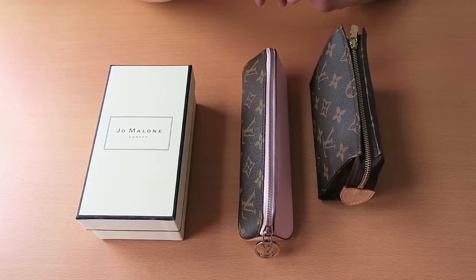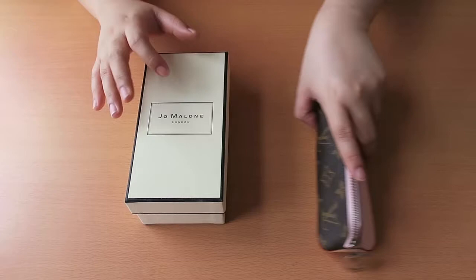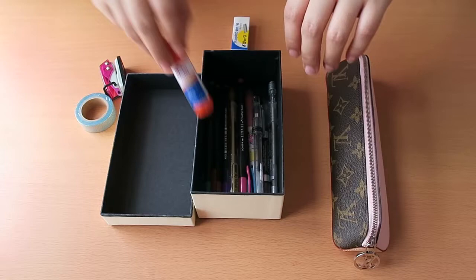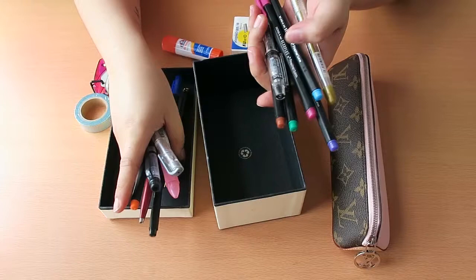So if you're interested, please keep on watching. The first thing I wanted to show you is the Elizabeth pencil case as an actual pencil case. Let's see how many pens I have inside — I have 15 pens total.